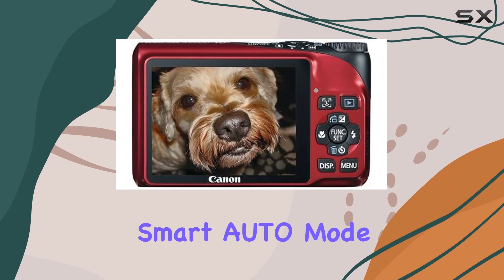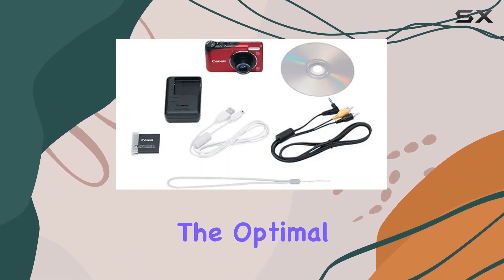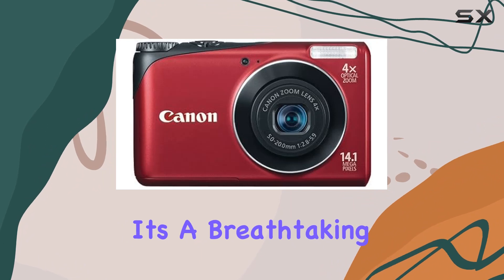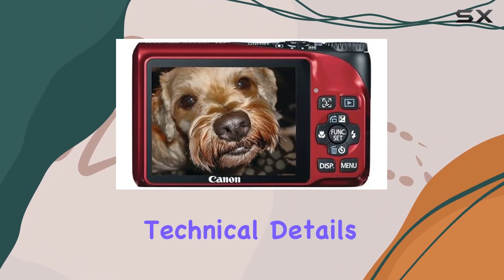One standout feature is the smart auto mode, which intelligently analyzes your shooting situation and selects the optimal settings from 32 predefined scenarios. This hands-free approach allows you to focus on your subject, whether it's a breathtaking sunset or your friends in the park, while the camera takes care of the technical details.